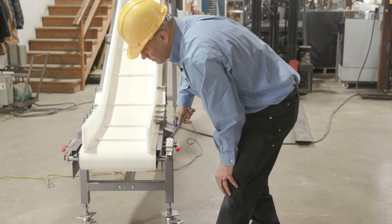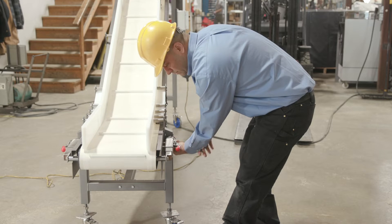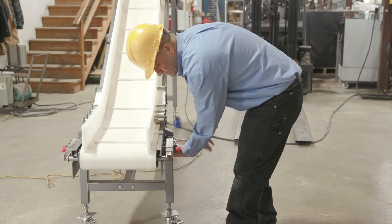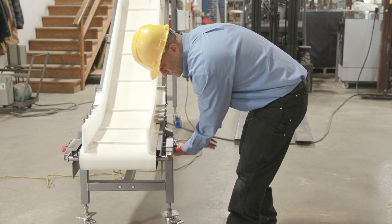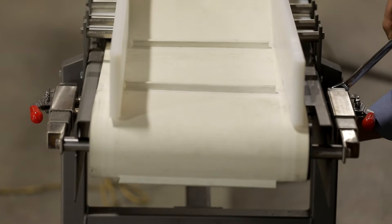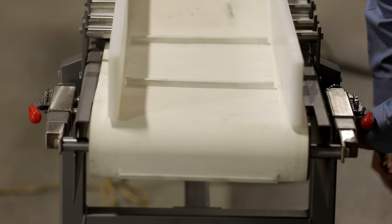Next, we need to achieve proper tension so that your belt doesn't slide from side to side. Line the belt up in the center of the pulley and begin tightening the tensioner screws on either side. Make sure to tighten both sides evenly, then check the belt for tension. Use a tape measure to evenly check your belt until it's firmly secure on the center of the pulley. When the belt is properly tightened, you should still be able to slide your hand between the belt and the bed in the center of the conveyor.